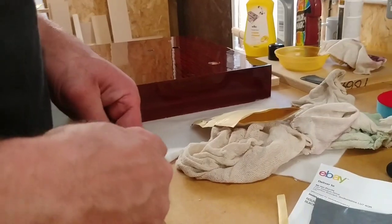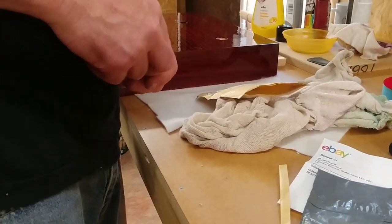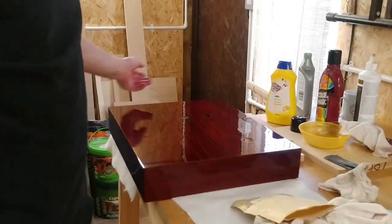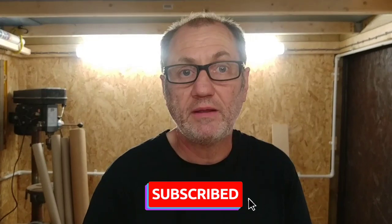I think that's it for this video now. I hope you really enjoyed it and love the finish I've achieved on this. Thanks for watching another Tweaker Man video — if you're new to the channel don't forget to subscribe and give this video a like please. Thank you.